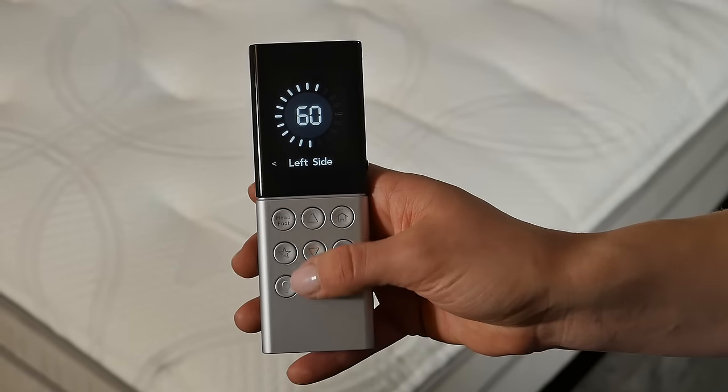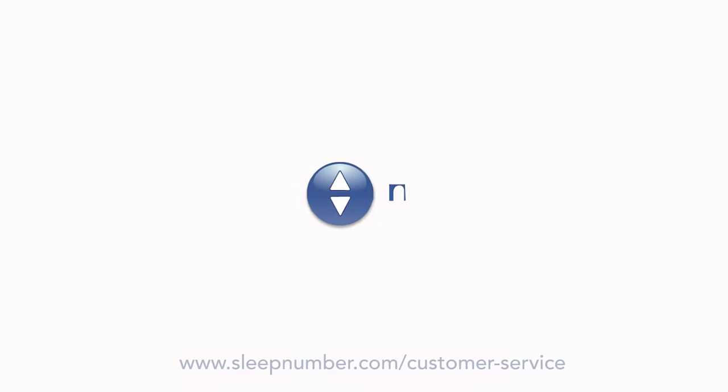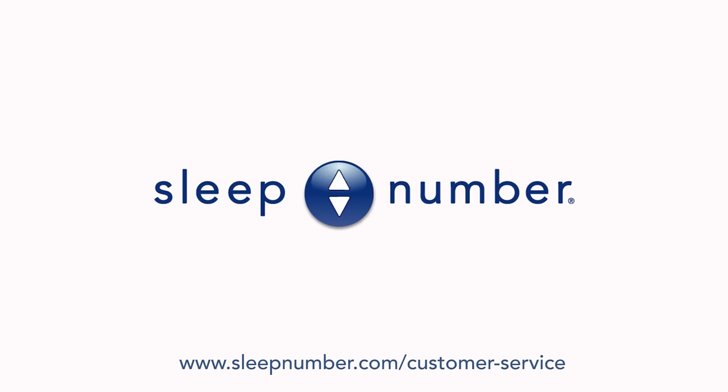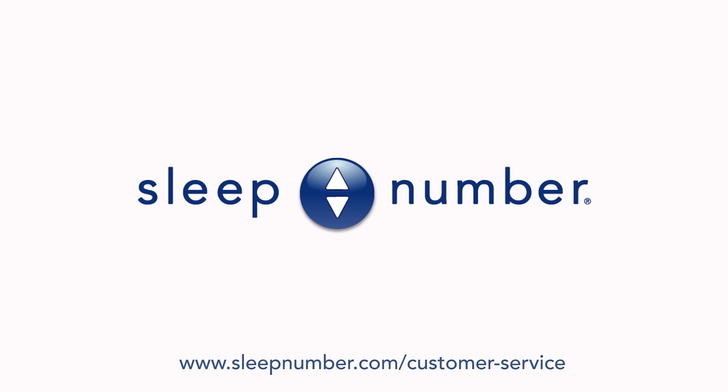You may now use your Universal remote to adjust your Sleep Number bed.